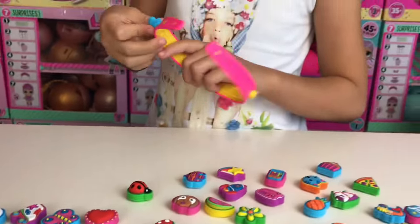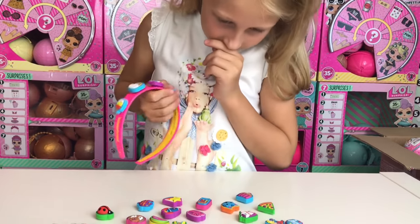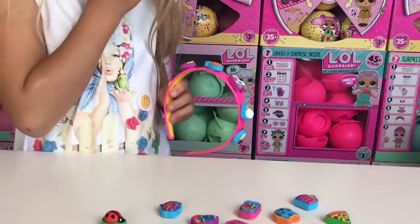I like the rainbow, I like this one — I want the roller skate. I like this cute one. And the cake — it's so cute!